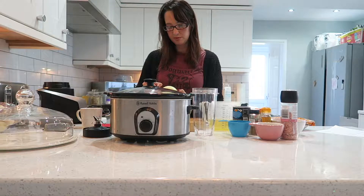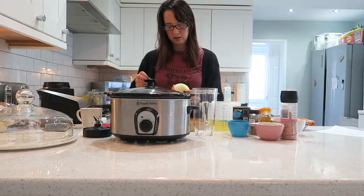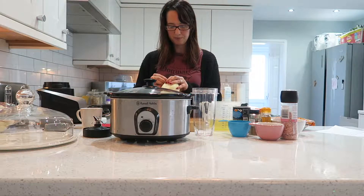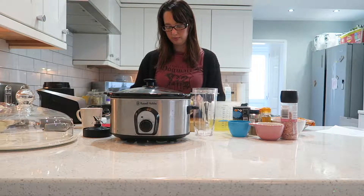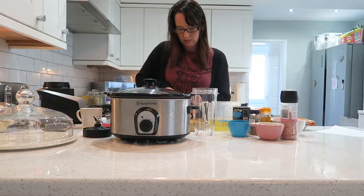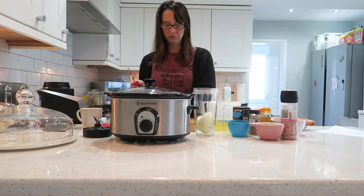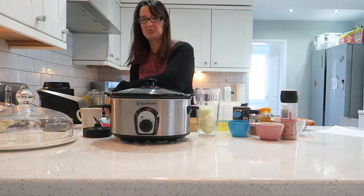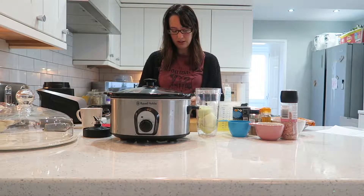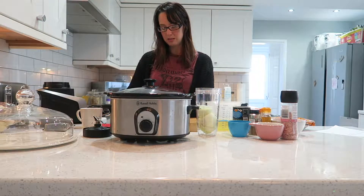I do sometimes use frozen onion, but because I'm just going to blend it I haven't used it today. You can just buy frozen chopped onion in the supermarket, which is amazing for people who cry their eyes out over onions like me. I can already feel it. I'm going to add four garlic cloves in with the onion so they mince up at the same time.